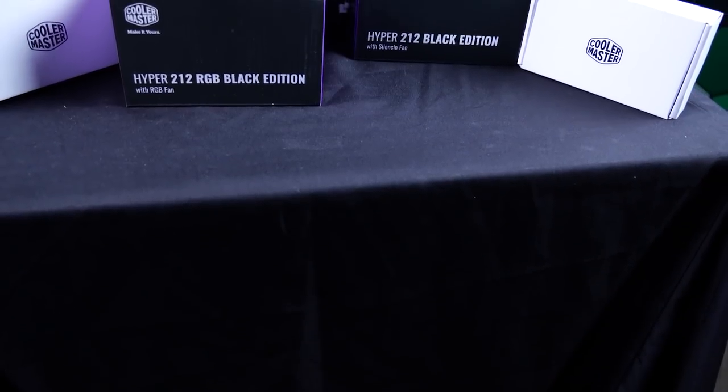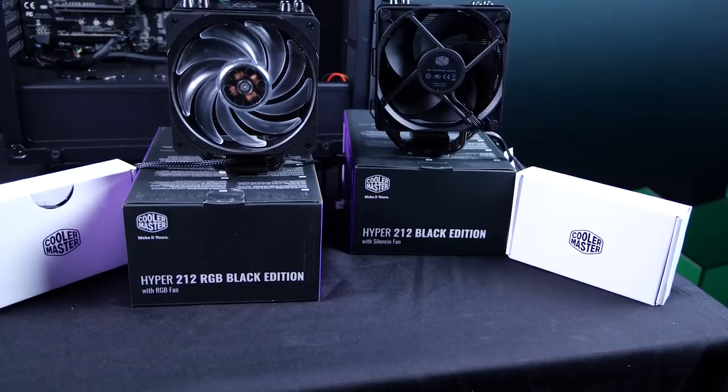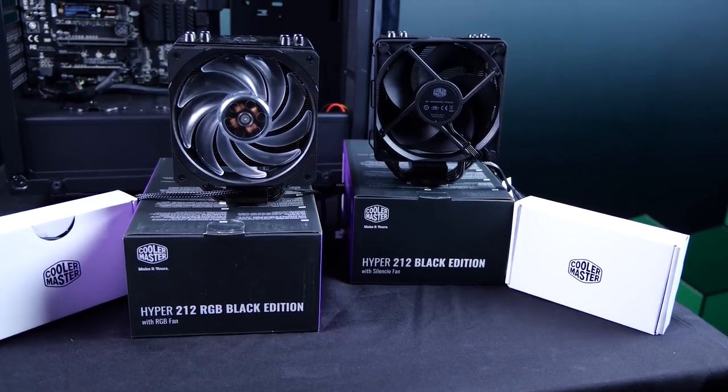The unlocked Intel chips do not come with the stock cooler, same with several of the Ryzen and Threadripper lineup. You're going to need some fantastic cooling for such a powerhouse of a CPU. Today, we're taking a look at the Cooler Master Hyper 212 Black Edition with the bonus of an RGB fan, and we'll show you how easy it is to install it onto your CPU. Stay tuned.